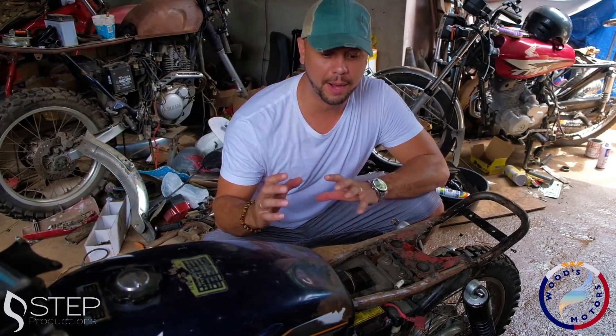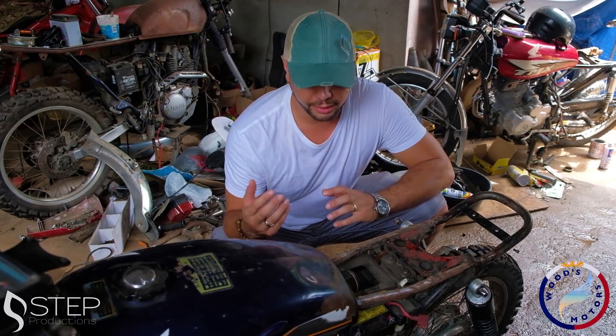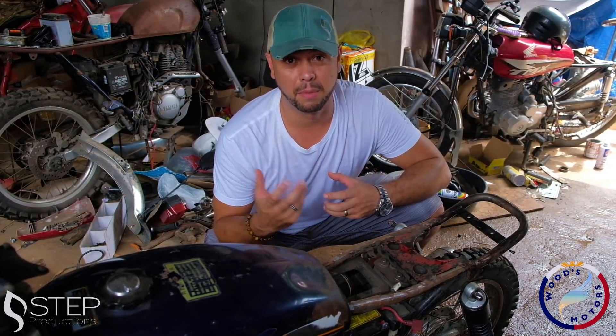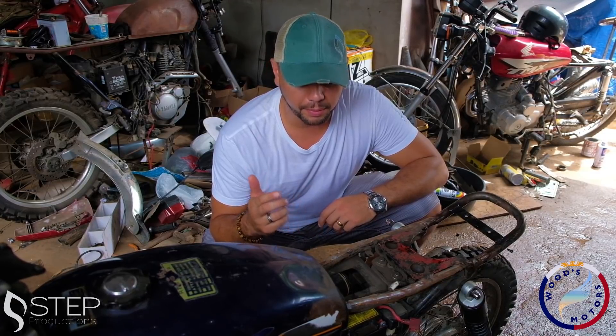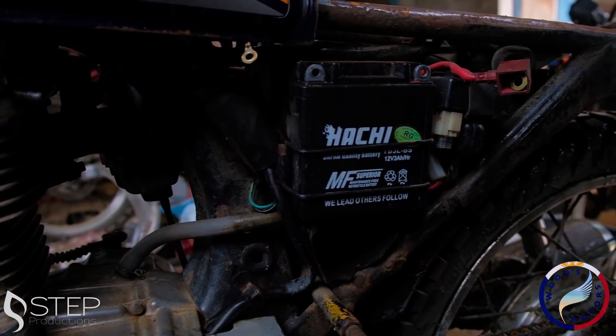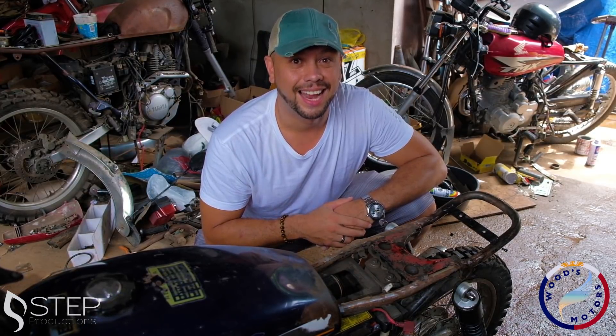One of the notable things you'll see with a tracker or a scrambler build is that kind of open, raw framework. They don't really have plastic, and it creates that kind of clean look. To me, it's one of my favorite looks — it just looks like metal and motor. So the next step of this dismantling process is taking out the air filter and the battery compartment right here so that we can clear that out. There's a little bit of a trick — you may wonder, if we're going to take that out, where will they go in the build? Watch out and we'll show you exactly how that's done.